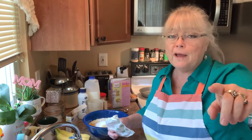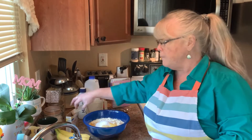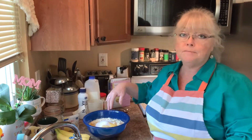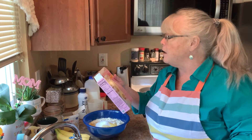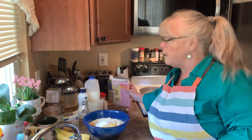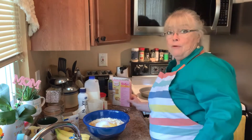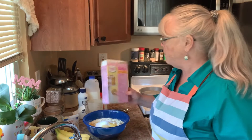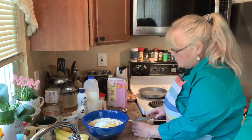I just added three teaspoons of the banana pudding mix into the batter — this is going to be so good. I'm also about to add a half cup of unsalted butter. Wait, let me re-read that — I may need more butter than I have. Oh, I gotta get more butter. This is going to be such a rich cake.